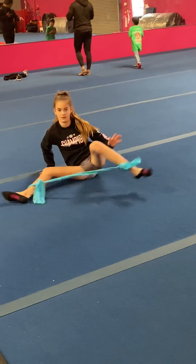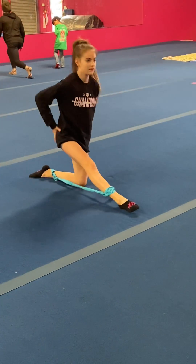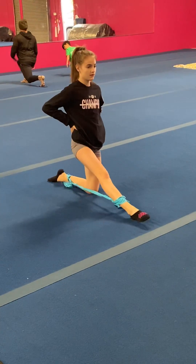Up on your knees and do just five leg extensions on one side. You'll do these on both sides.